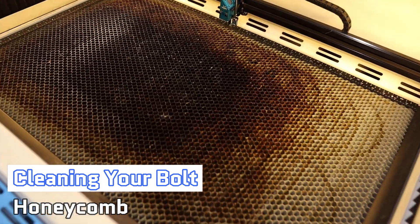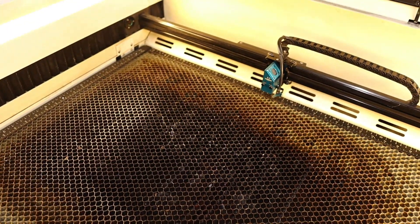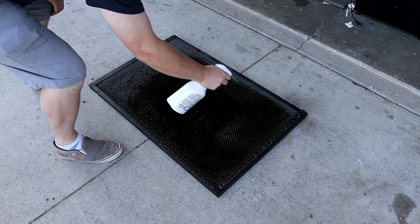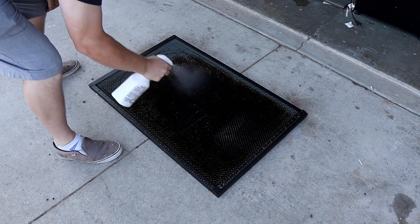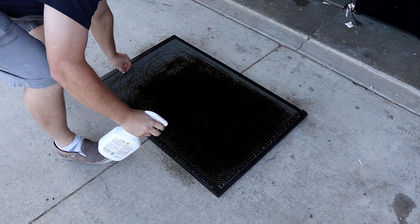Over time, resin and debris can build up on the honeycomb bed, which can affect engraving results. A dirty honeycomb bed can cause an increase of flare-ups or flashback, which will make your parts harder to clean up. Leaving the soot and resin on your bed can also start to make your laser stink. It's easy to clean off with just a little bit of elbow grease. Start by removing the honeycomb bed and bringing it outside. I like to lay my bed down on my driveway and spray it down with a little degreaser — I've been using a product called Crud Cutter, but any degreaser will work.